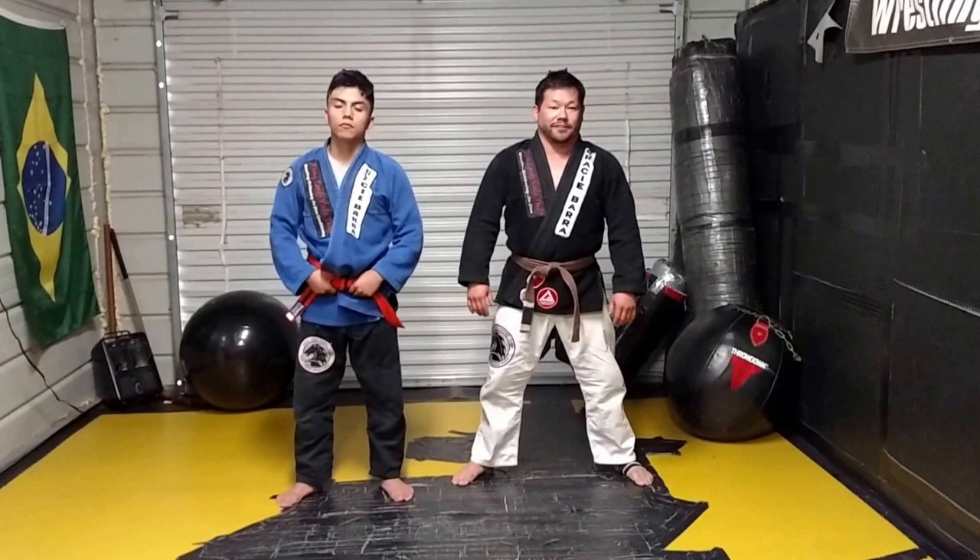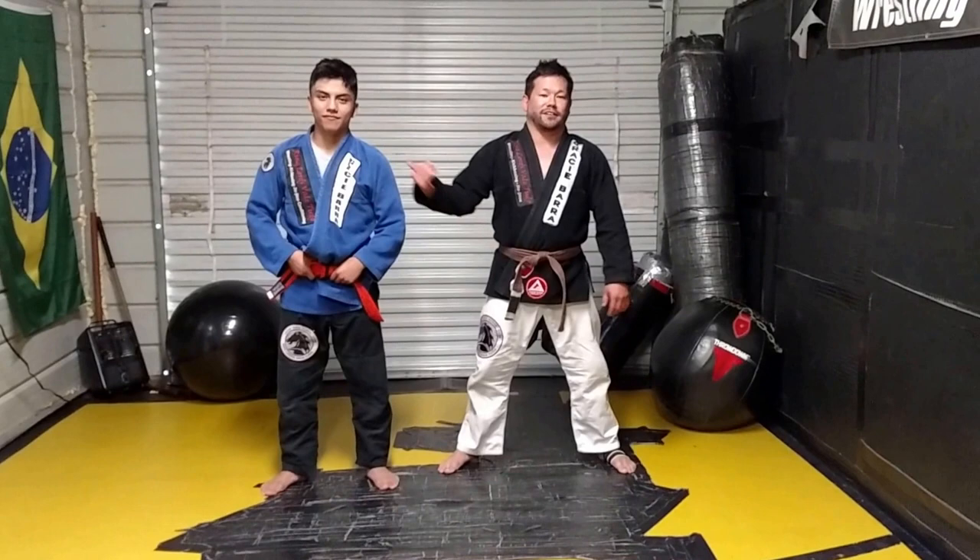What's going on guys? This is Sobor Song, your ringlers of all I like to do, at Gracie Baha here in Cary, North Carolina. Here's my fighter, Satoshi.